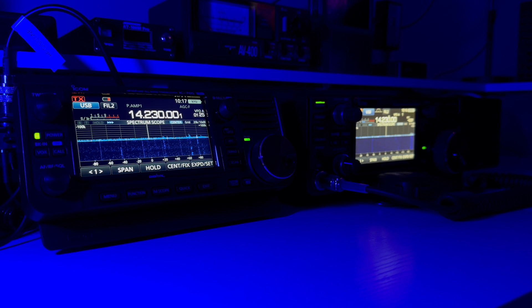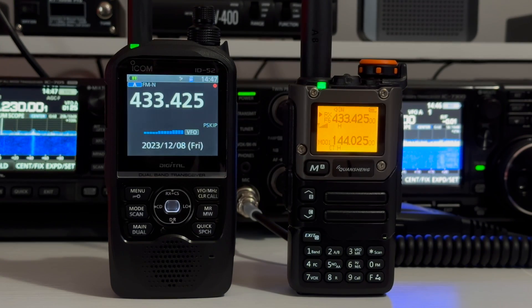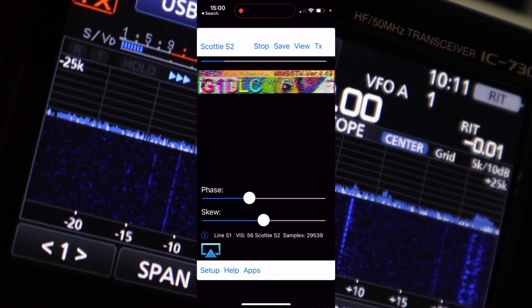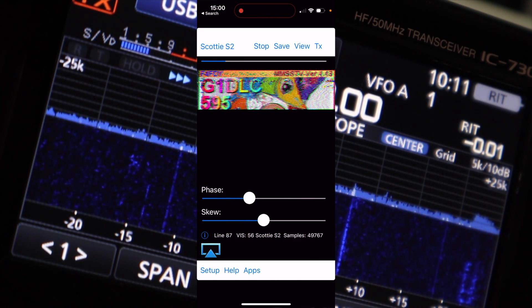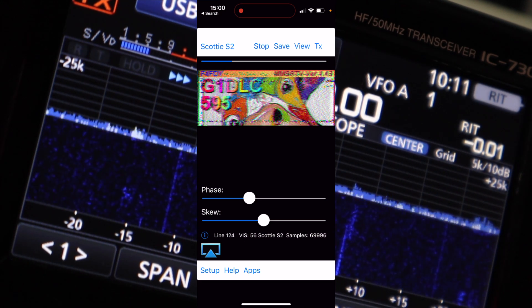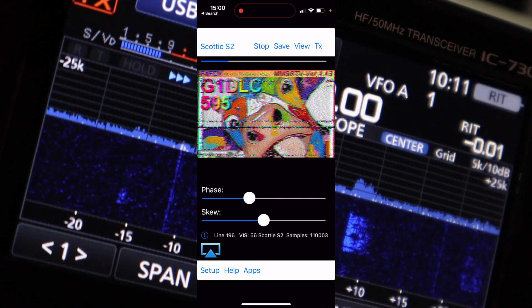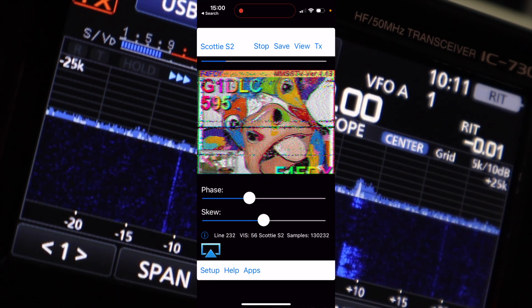You also need a radio. I use an ICOM 7300 and an ICOM 705 for HF SSTV signals with a long wire antenna, but for VHF and UHF you can use a cheap handheld. You can even use an SDR dongle to receive these signals. When you have everything set up you just find some signals and when you hear one press start — the app will even auto start. I'm just using the sound from my radio which is being picked up by the phone's microphone; just be sure to minimise background noise.